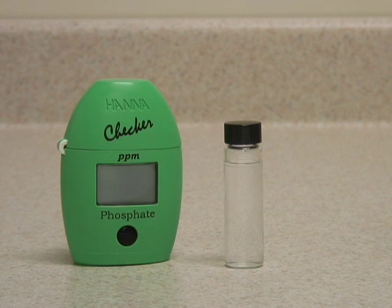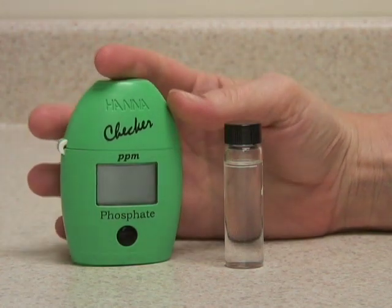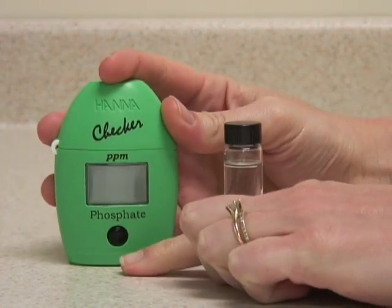This is the Hanna Instruments Checker HC Meter for Phosphate. This meter is very easy to use — it operates with a single push button.